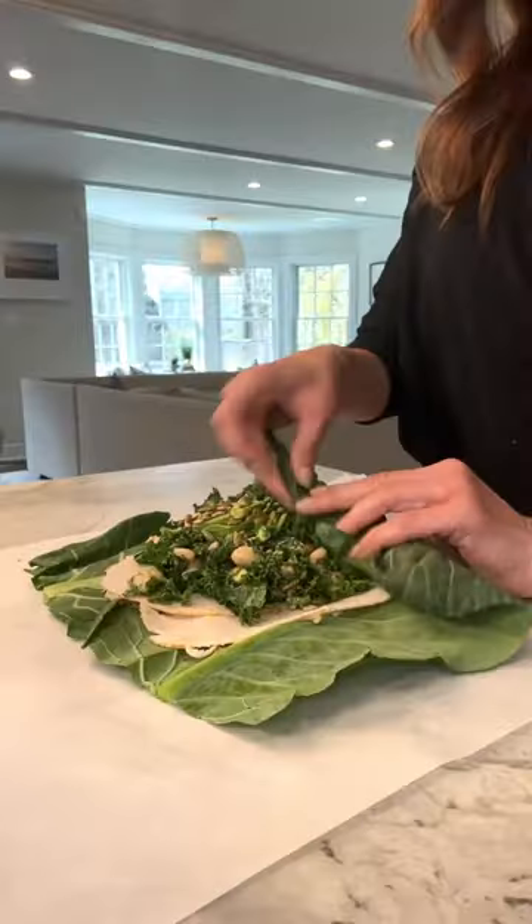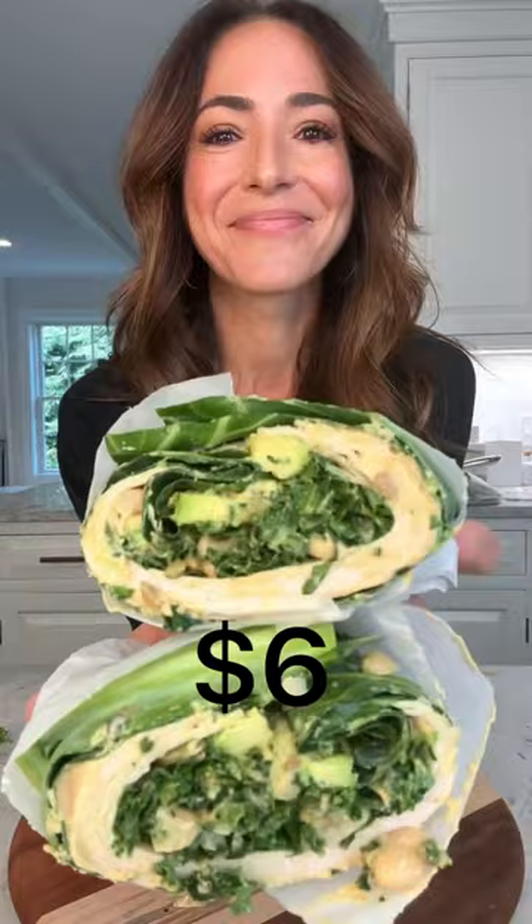At the trendy Erewhon market in LA, they call this the mad wrap and charge you 16 bucks. I'm going to show you how to make it for six.